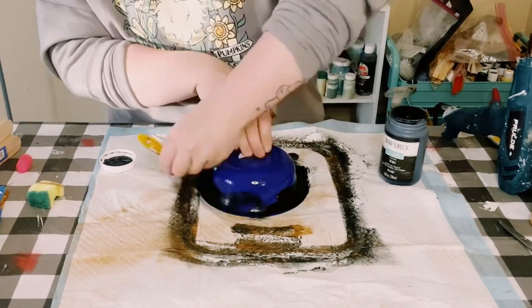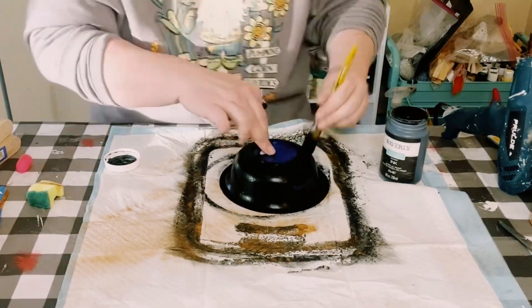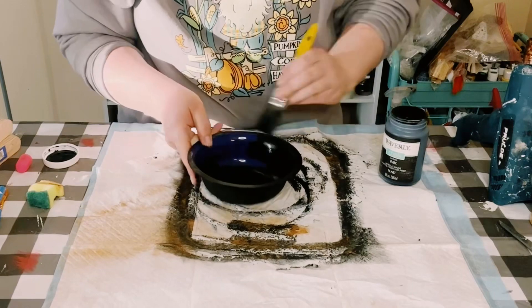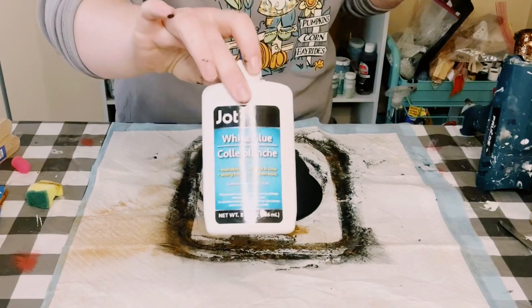I believe these come in a two or three pack. First I'm going in with a dark coat, so I'm using Waverly Chalk Paint in the color ink. I did two coats — dry the first coat before going on to the second coat, allow that to dry. I did the back side and the inside of the bowl.